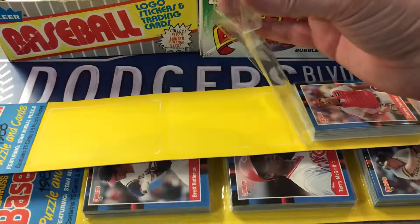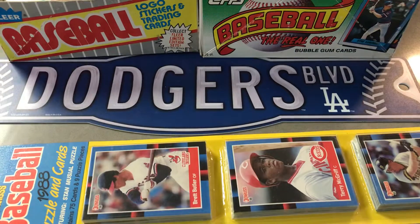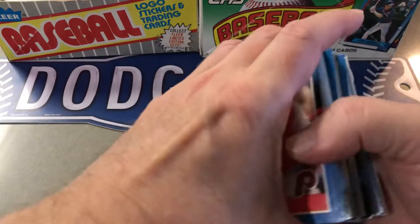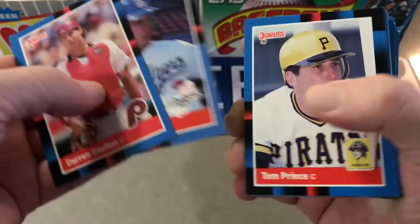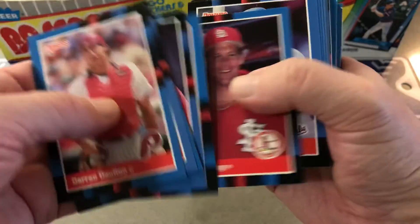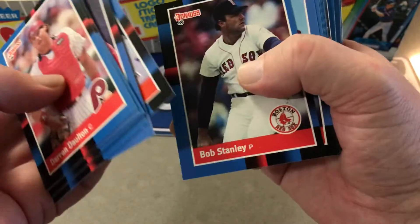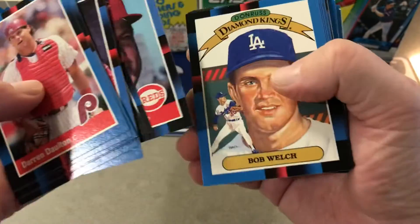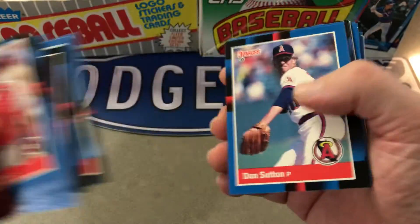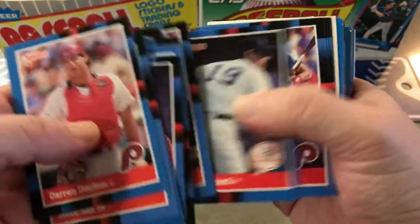All right, we'll see what's in the first group here. We're looking for Tom Glavin rookie, Mark Grace, Roberto Alomar, and of course all the stars — Barry Bonds is a second year, and all those ones that are second year, the '87 rookies. This isn't too bad, it's just they made too many — Greg Maddux, Don Sutton — they just made too many so they're plentiful.